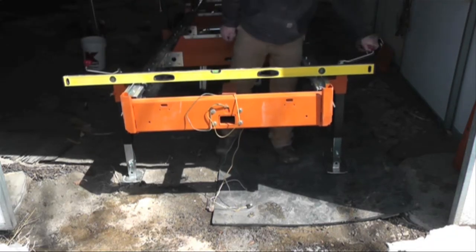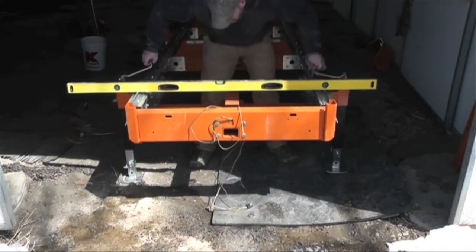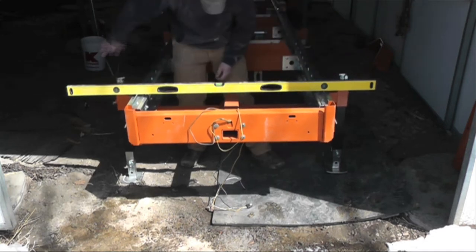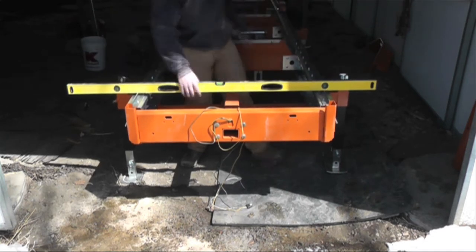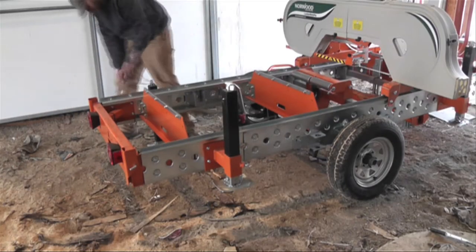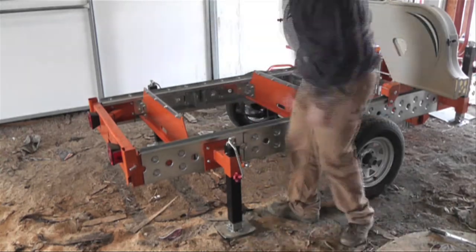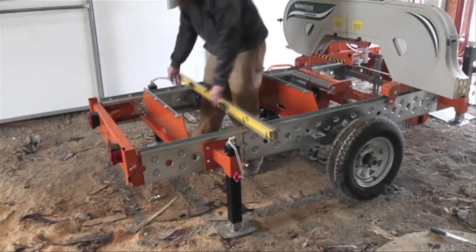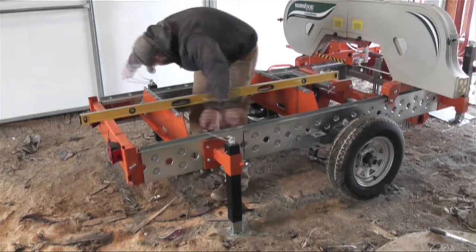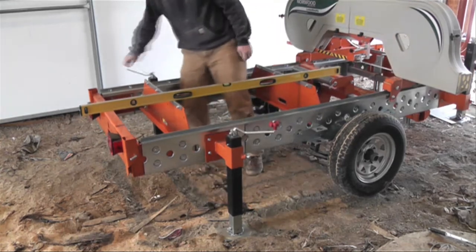Now we're going to balance the bed — the trailer bed — using the jacks. These are pretty cool, easy-to-use jacks. With the twist of a wrench, you drop them down into place, and then you just twist the little handles. I use a five-foot level to get the trailer nice and level. You want to make sure it's level in all directions.